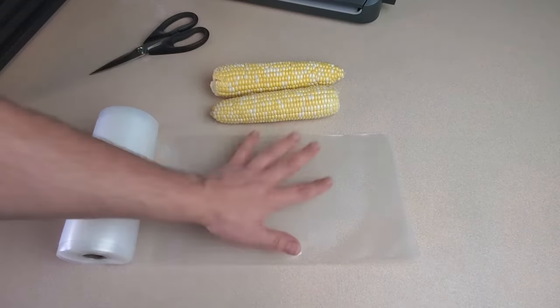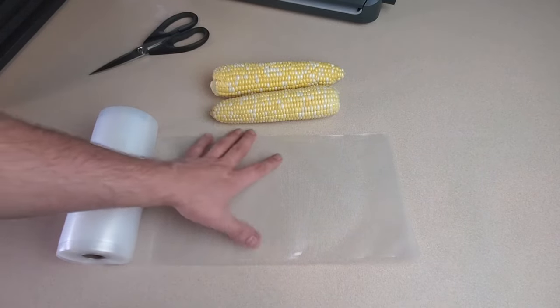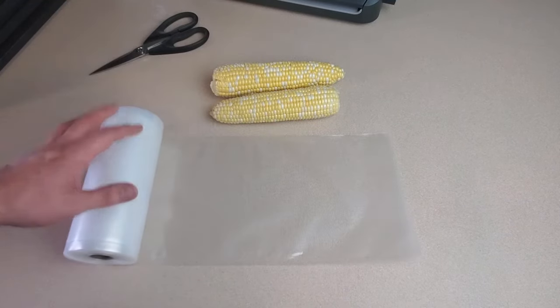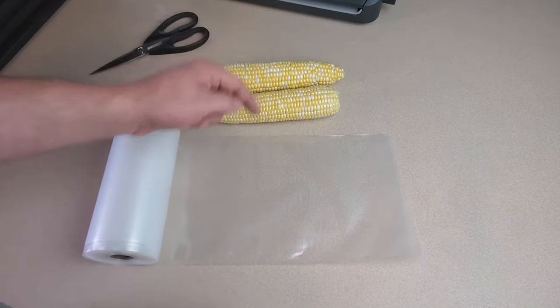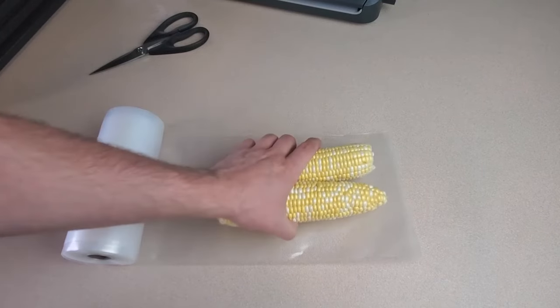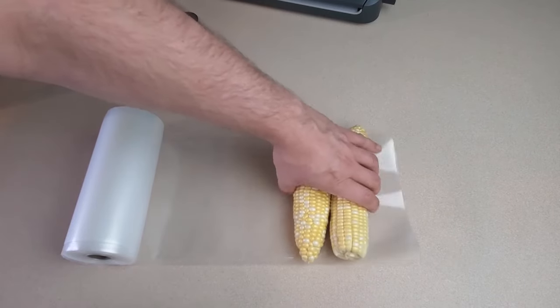But if you know me, you know that I love my vacuum sealing machine. And for our corn today, I'm going to be using this sort of narrower vacuum seal bag, or rather the roll of make-your-own bag. You can certainly use the pre-made bags and you can certainly use the much wider bags that would allow you to maybe put three or four corn cobs wide or stack them as deep as you want, sort of perpendicular.